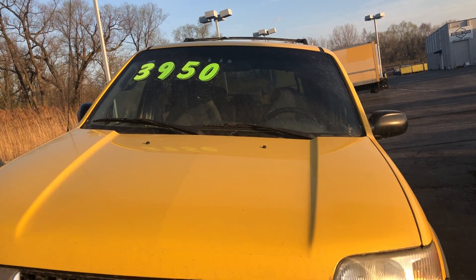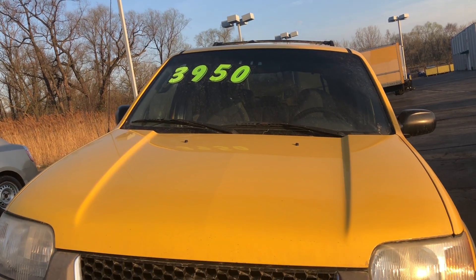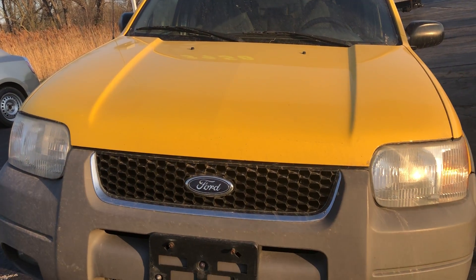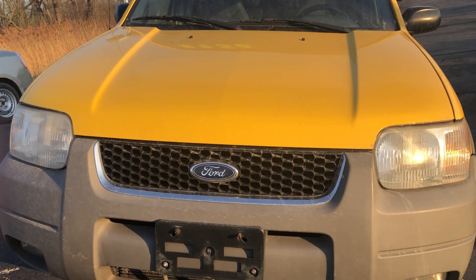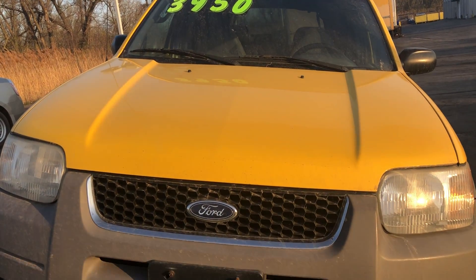Hello everyone, your Sock Monkey here, and today I have a video for you of a Ford Escape first-generation. As you can see, this is in yellow — it's my favorite color for those who don't know — accented with black mirror caps.